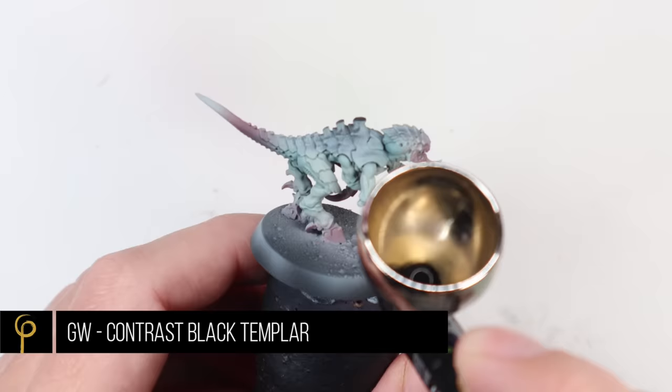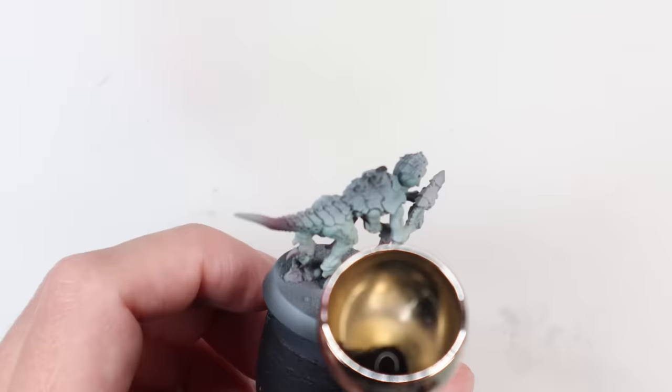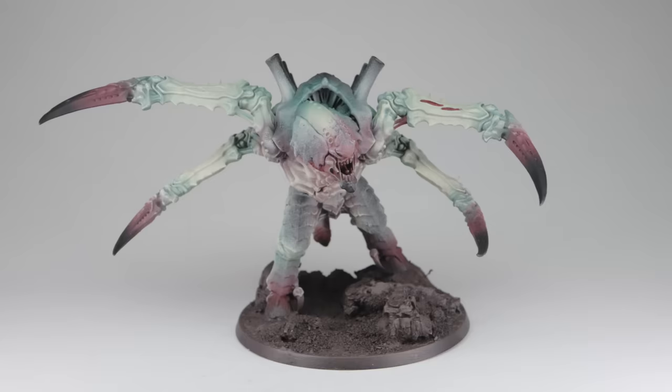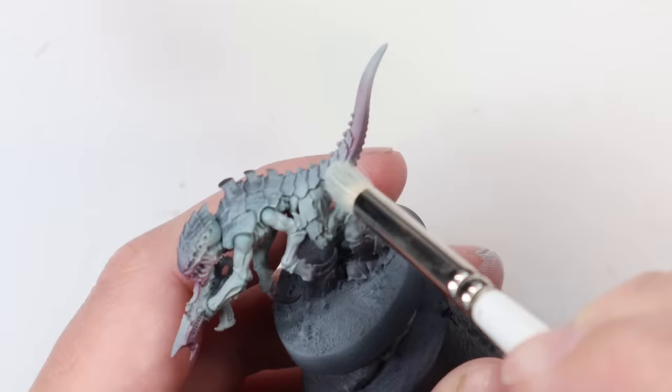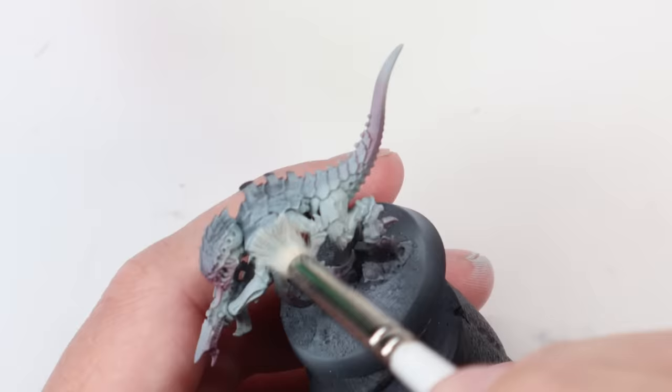Ken suggested using Contrast Paint Black Templar — it's a nice, strong black but a very thin paint, which we just drop straight into the airbrush with no thinning needed. So the Cellia Greenshade, the Karaburg Crimson, and the black — all no thinning, nice and quick. The fewer steps there are, the quicker this gets done. Once that's all done, we drybrush the whole model with Iron Rack Skin to pick out the details. Models like the Nids take drybrushing fantastically well — all those little details are really easy to pick out.